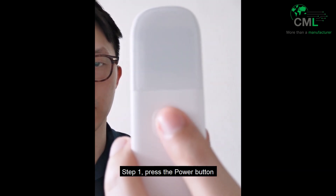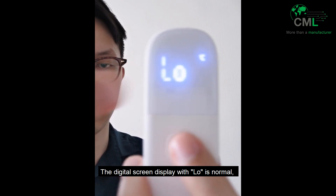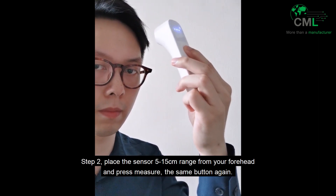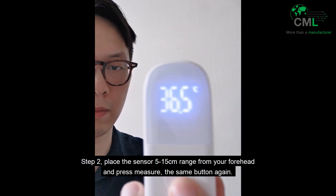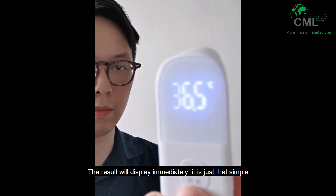Step 1: Press the power button. The digital screen displaying 'low' is normal. Step 2: Place the sensor 5 to 15 centimeters from your forehead and press the measure button again. The result will display immediately. It is just that simple.